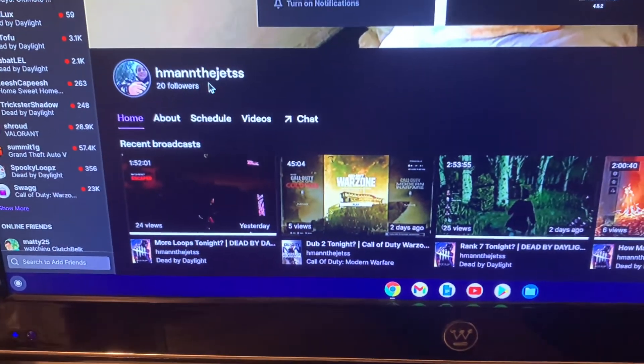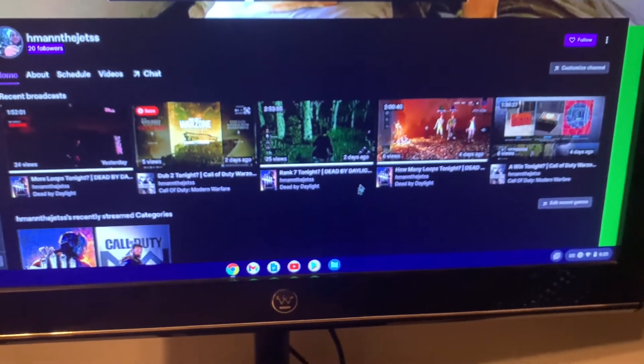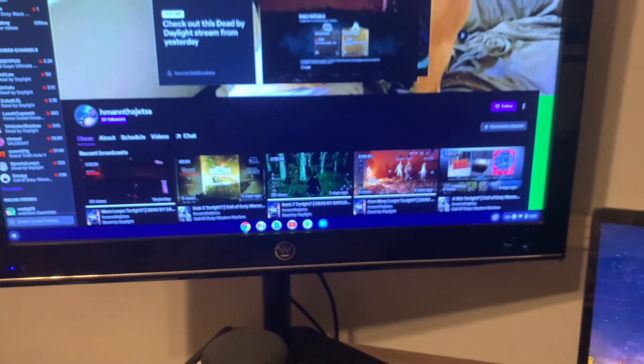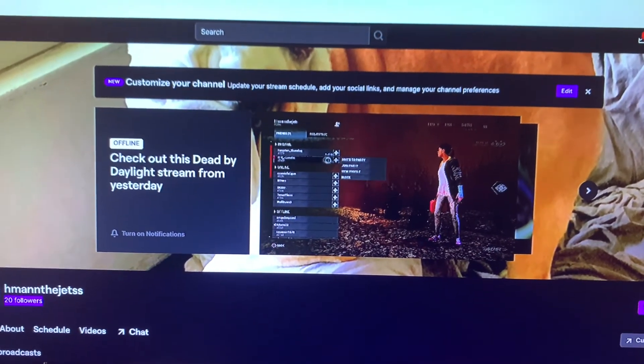Here's my Twitch — hman the jets. I got 20 followers, let's get me to 25 if you guys are watching. I stream Warzone and Dead by Daylight — these are just some of the streams I've saved. I want to start streaming more story games. I'm gonna stream The Last Guardian soon sometime — I really enjoy that game. I don't even know how far along I am, probably like five hours in, but I struggle a lot with that game.